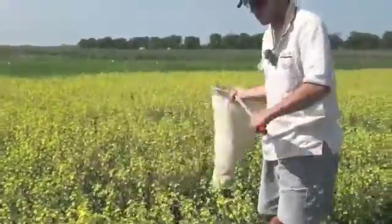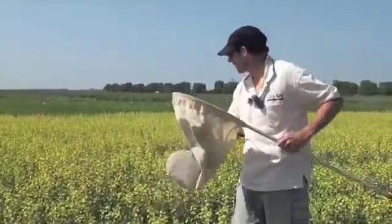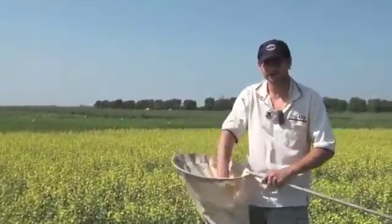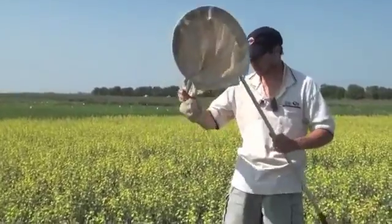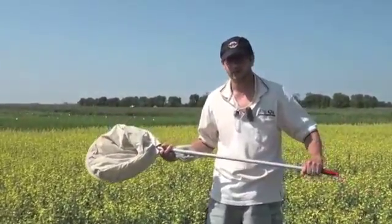If you're doing ten sweeps, it's shoulder to shoulder. You do a set of ten sweeps, knock all the material to the back of the net, then dump it into a container to see what you caught.